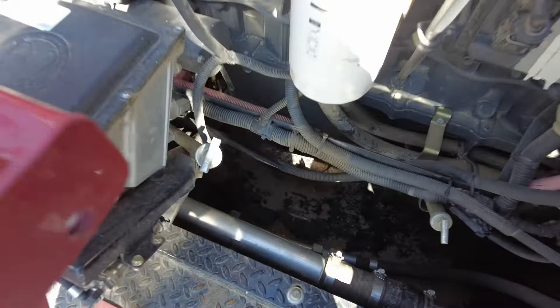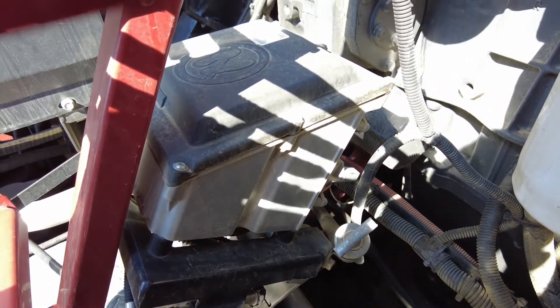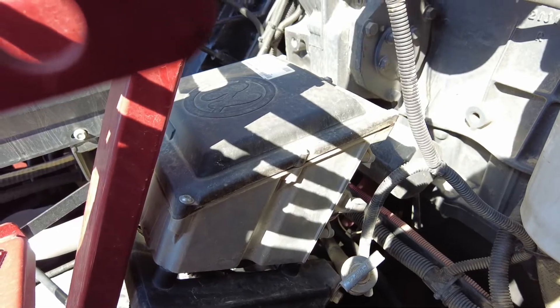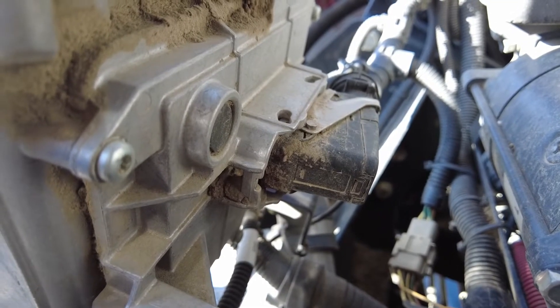The first step is to locate the DCU. On the 8230s, it's at the top of the combine here. At the back of the DCU, you'll have to unplug this connector.